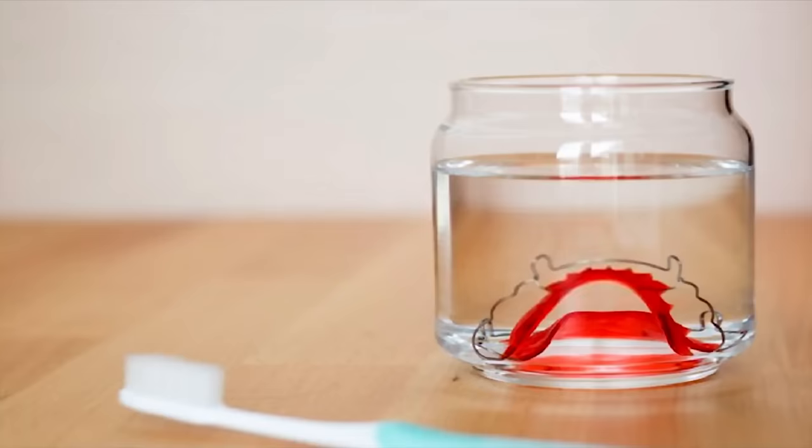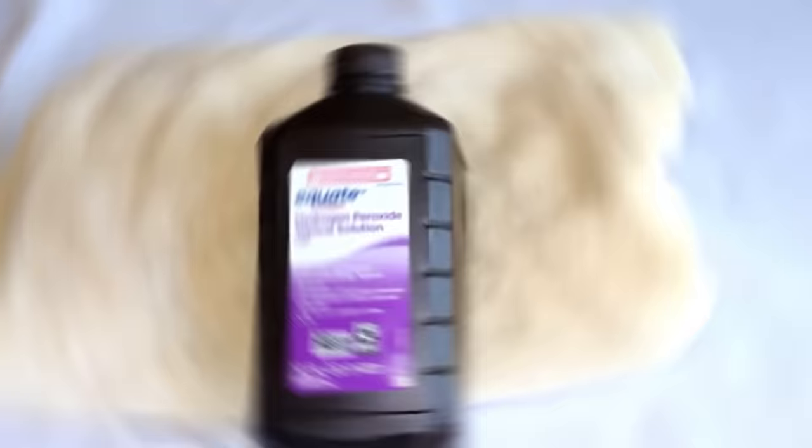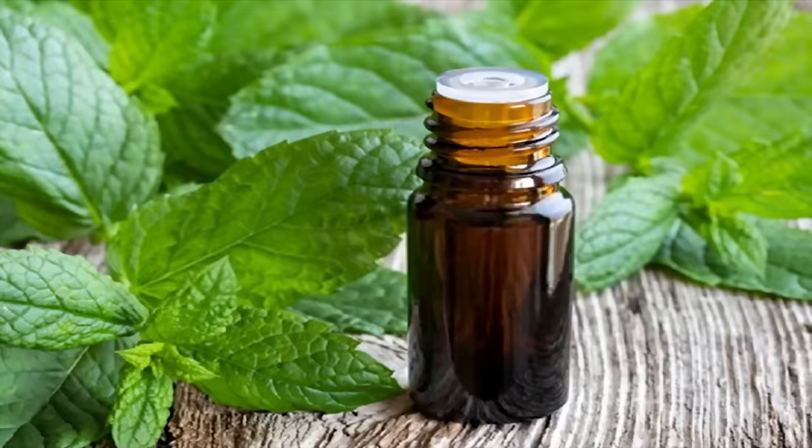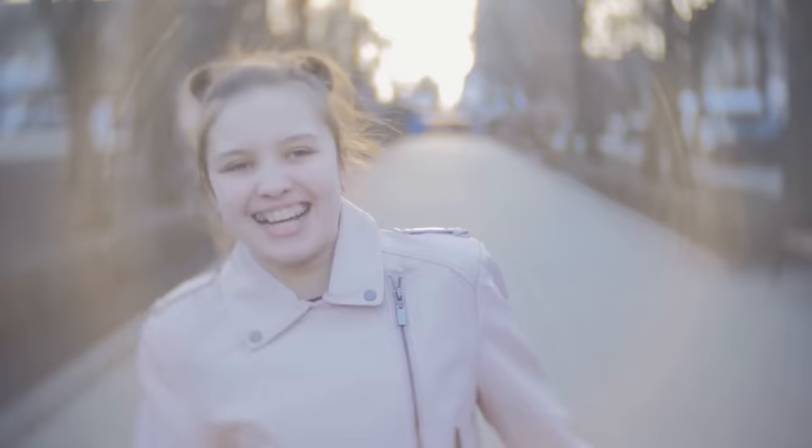Put the retainer into the jar and pour just enough water to cover it. Next, add one tablespoon of hydrogen peroxide, a sprinkle of baking soda, and one drop of peppermint essential oil. Stir it up and allow the retainer to soak for at least 10 minutes. When you take it out, there will be no bacteria left on the retainer, and it'll smell minty fresh because of that peppermint essential oil.